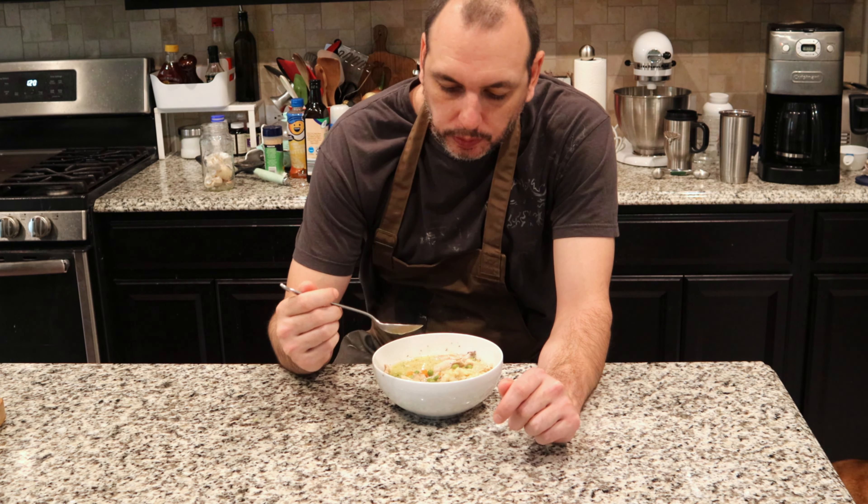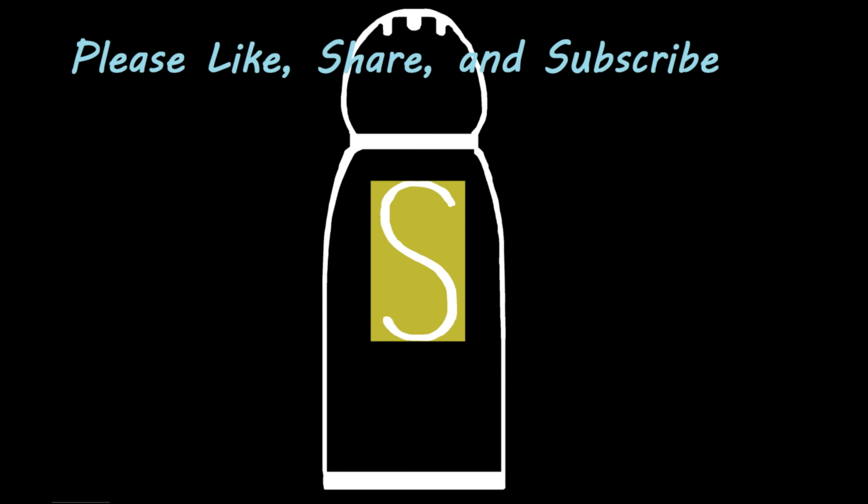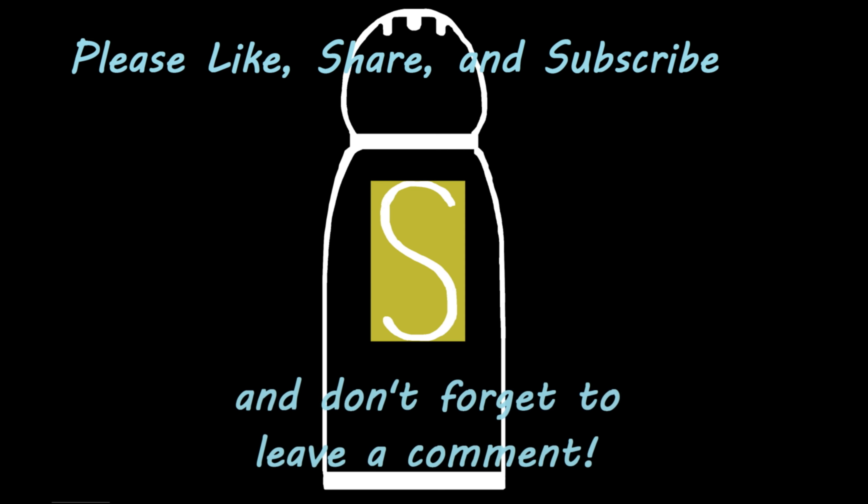Thanks for watching and I hope you enjoyed it. Bye!